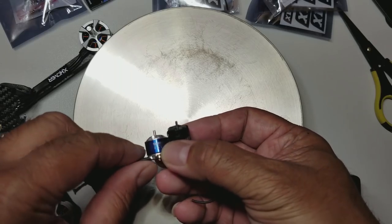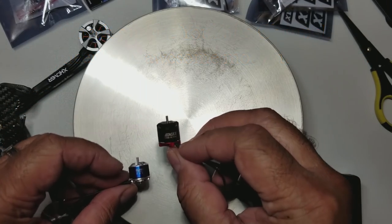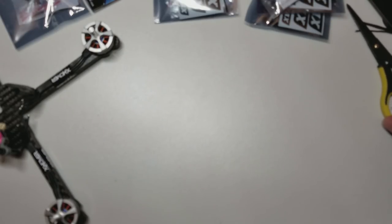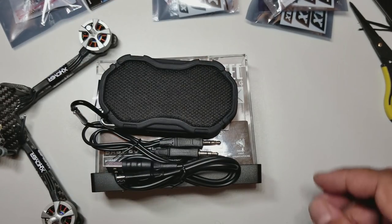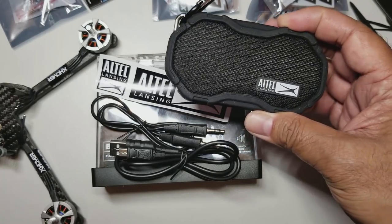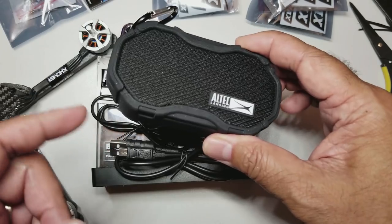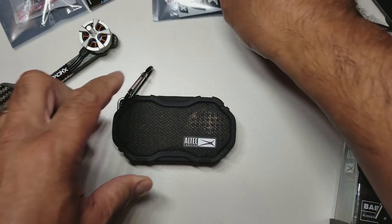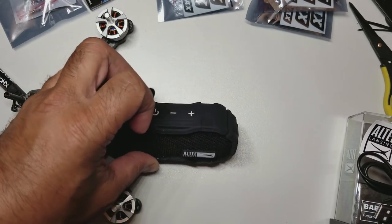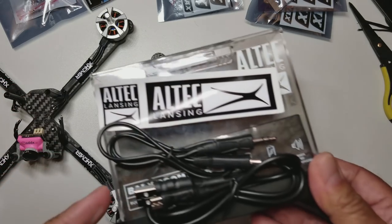The Emax actually has less thrust than the Sunny Skies from what I've seen in online thrust tests - I'll pop a link on screen. But these are going on the Leader 120 so it's definitely going to be a beast. Next item is kind of not quad-related, but when I go out and fly I like to have some tunes going. I got this at Best Buy for about 40 bucks - it's really small and lightweight. Here's a size comparison next to the Leader 120 frame and a Win 5L.